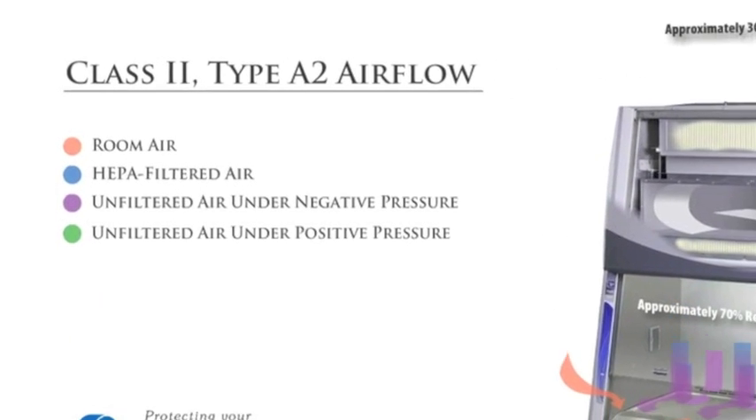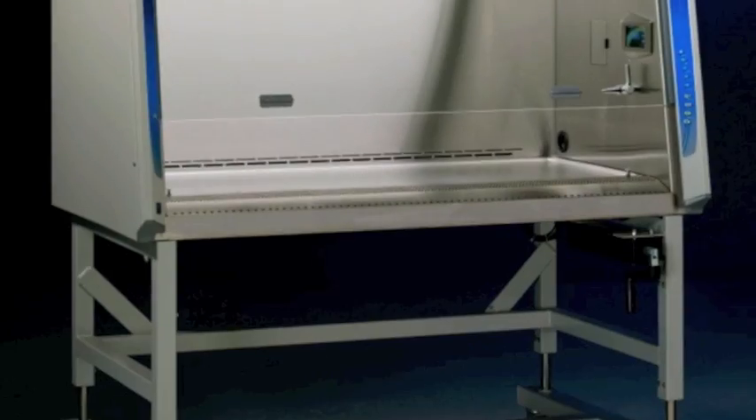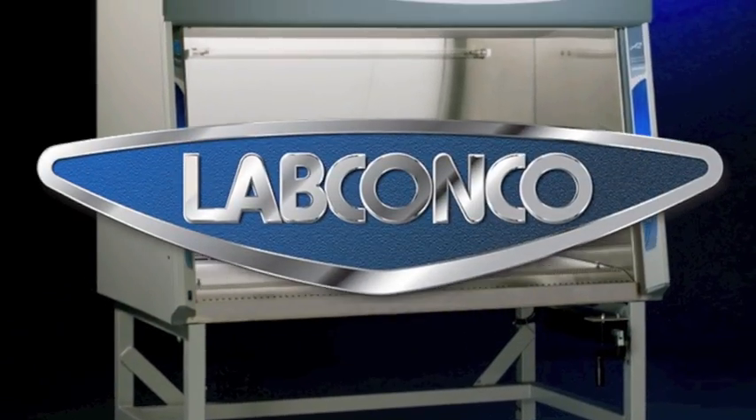This video will demonstrate the airflow within a Class 2 Type A2 Purifier Logic Plus Biological Safety Cabinet.